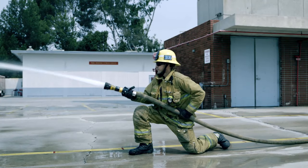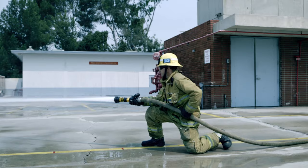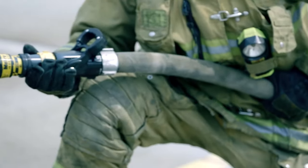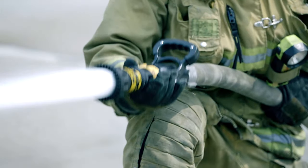Kneeling Method: Grab the hose with the same technique as the standing method, but instead of standing, kneel with your back leg down. This allows a solid base and keeps your center of gravity low to the ground.